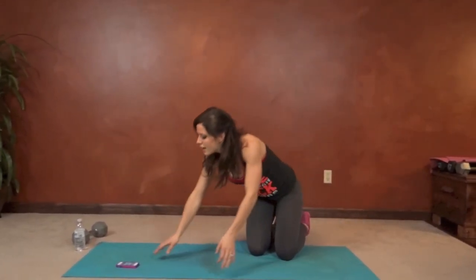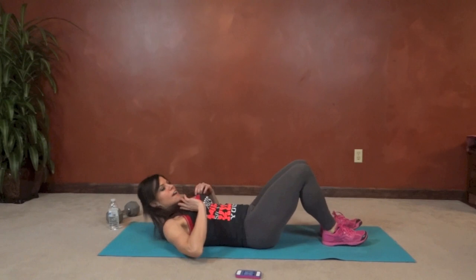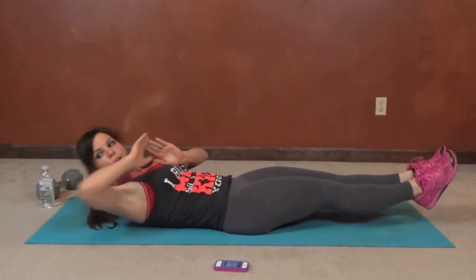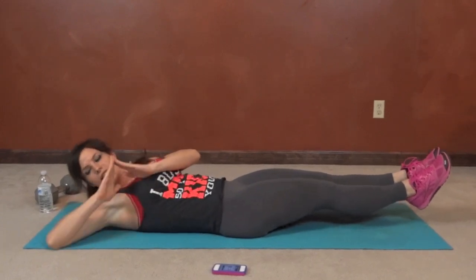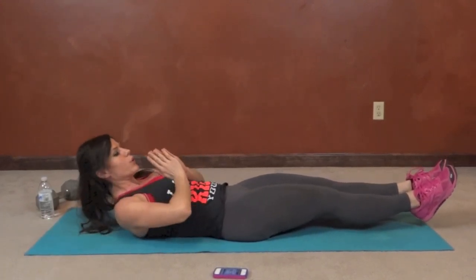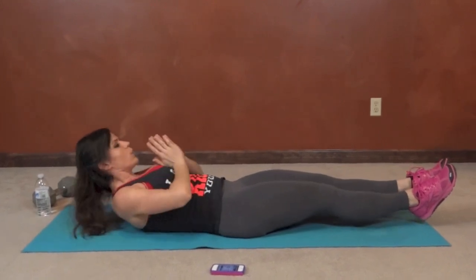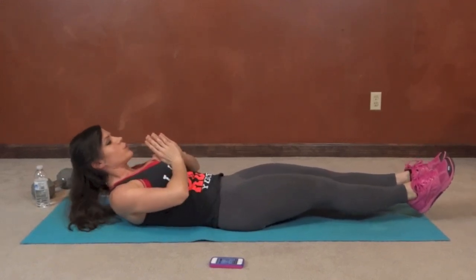Next we have temple top abs, so we get to lay down for this one. Hands come together at your chest in prayer position, core pulls in tight. We're going to reach the top corner of the mat, pausing in the center, keeping the shoulder blades lifted and legs extended. The higher you lift your legs the easier it will be. Less than 15 seconds left — keep that core pulled tight.